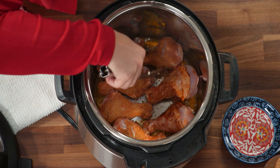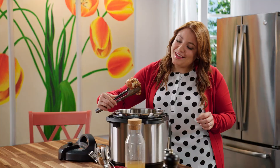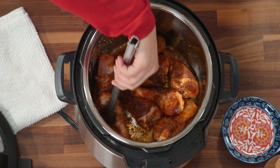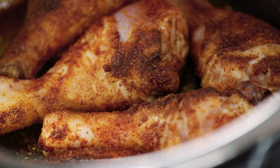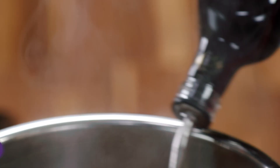Is it time to eat yet? Look at that flavor. Do you hear that sizzle? Now I like to add just a little bit of chicken stock in here and a little soy. Not only do they add a ton more flavor, but they're also going to pick up all those brown little bits at the bottom.